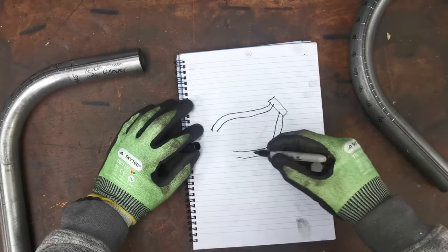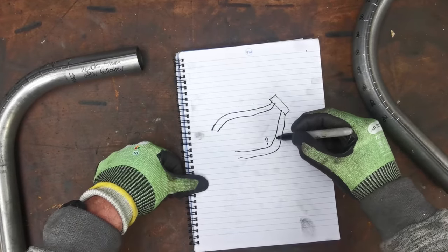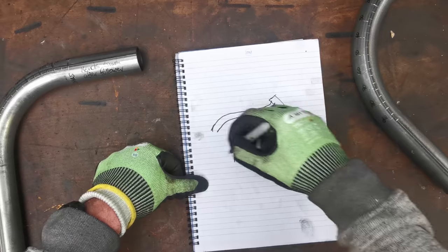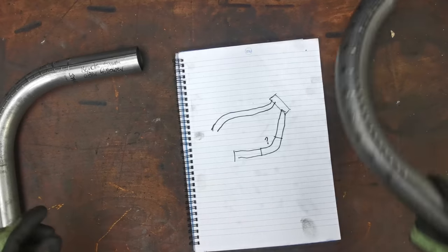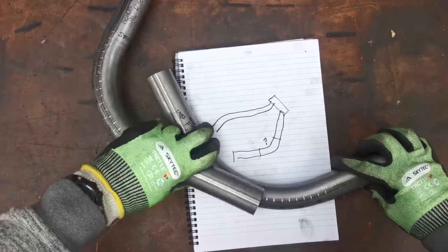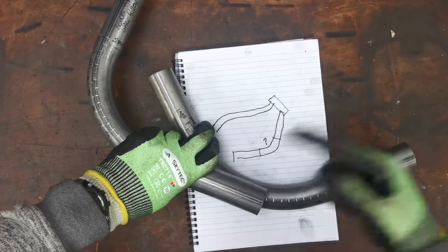We want to know what this angle here is. We're also going to need to know how much tube we need sticking out here to get up to the headstock, and then how much tube to get to the next bend, whatever that's going to be. The cool thing about this stuff is you can actually hold it up to the bike and have a look. Anything up to a 90 you can put a straight piece of tube up, sit one on top of the other, and get an idea as to what the angle is.